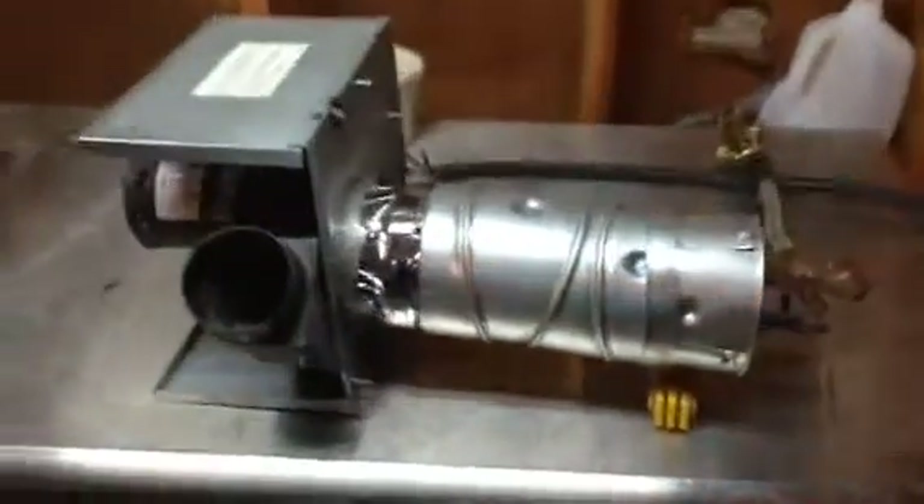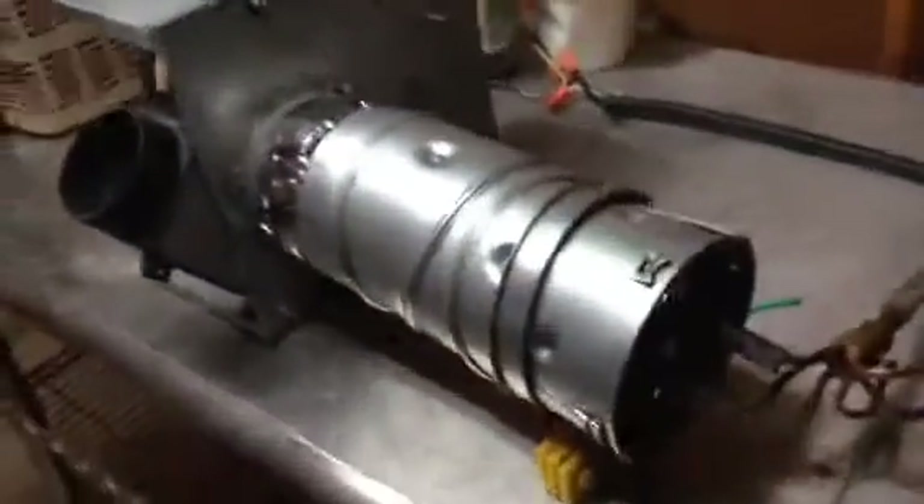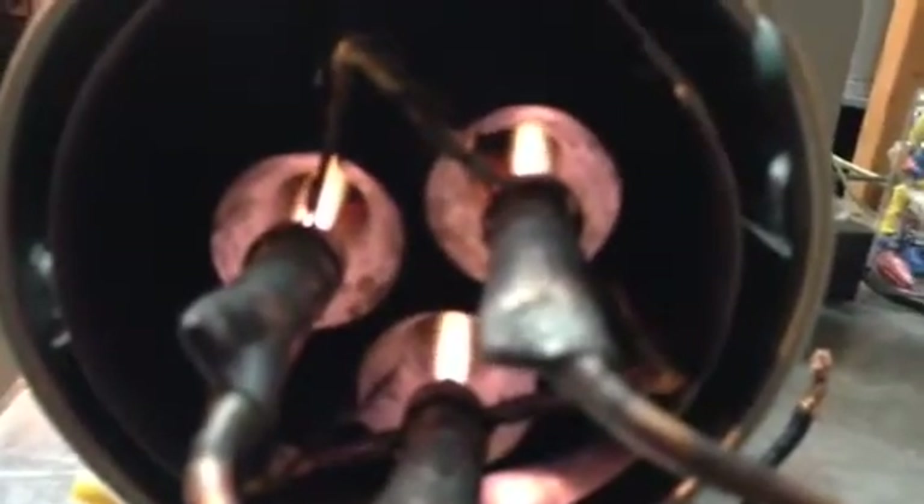Hello ladies and gentlemen, this is an update. I reduced the KOH level and diluted my solution with some distilled water to bring my amps down.